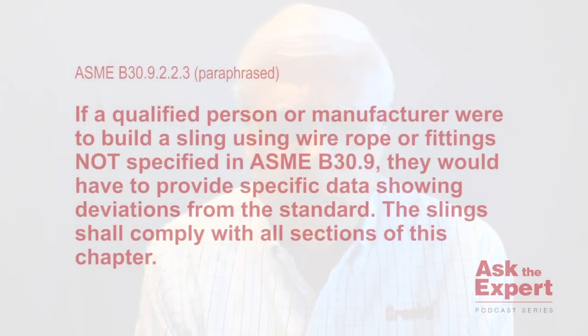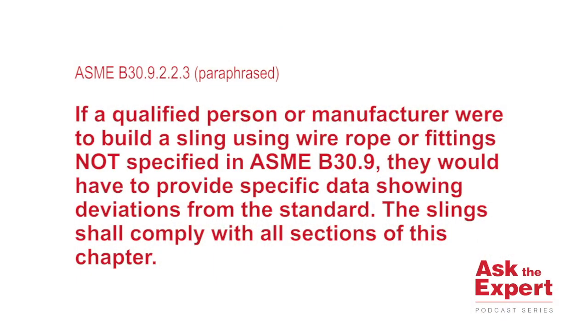Let me just read it here for you. It says: if a qualified person or a manufacturer were to build a sling using wire rope or fittings not specified in ASME B30.9, they would have to provide specific data showing deviations from the standard.